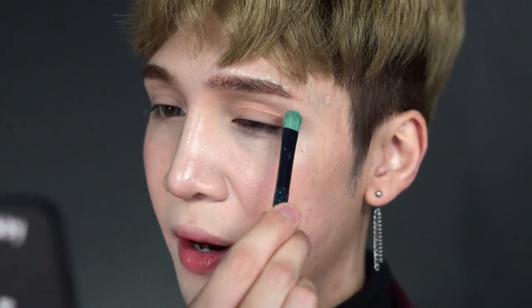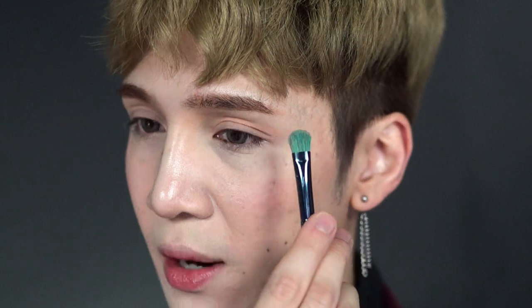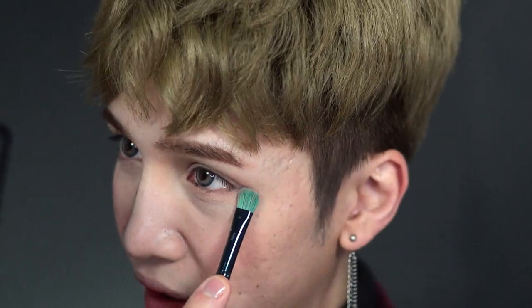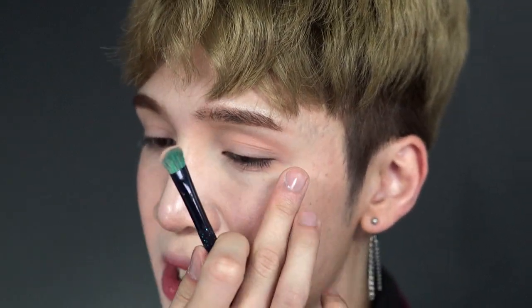Now my eye shape is extremely different from hers, so I need to apply it in a certain way to make it visible — it's going to end about right here. I'm going in this shape and then pulling it in from the outer end. I normally wouldn't take the eyeshadow this far in; I would stop it around my pupil. But if you want to really recreate the look, take it all the way in. You don't want the edge to be too extremely blended out — you want to still be able to see the line or the shape — but you don't want it too harsh either. You still want it a little blended, but not too blended, because it's not a smokey eye.